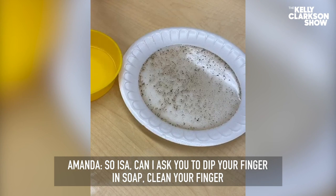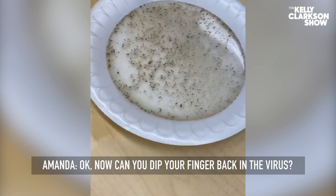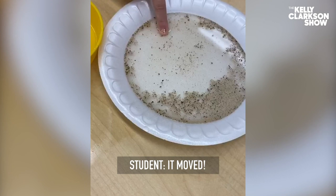Issa, does your finger have soap in it? Yes. Now, can you dip your finger back in the virus? Ooh, do you see that? You guys saw that? You see how important it is to wash our hands?